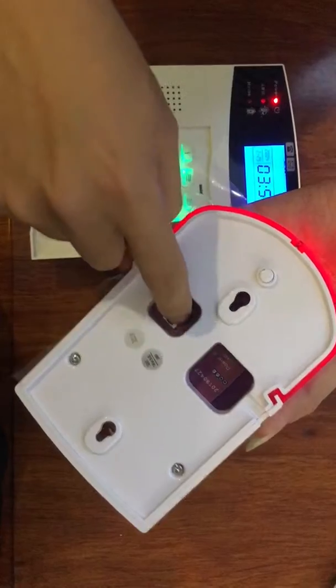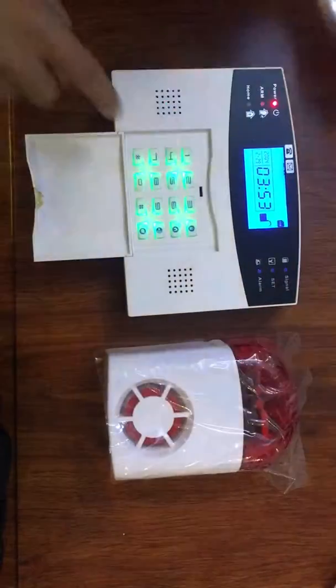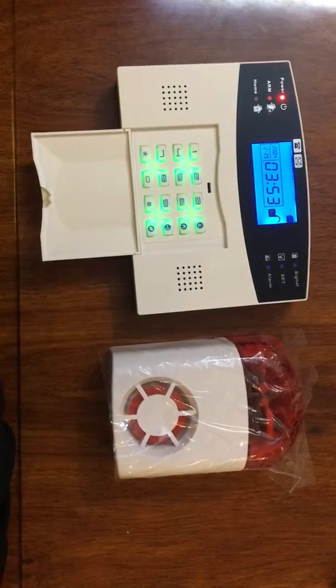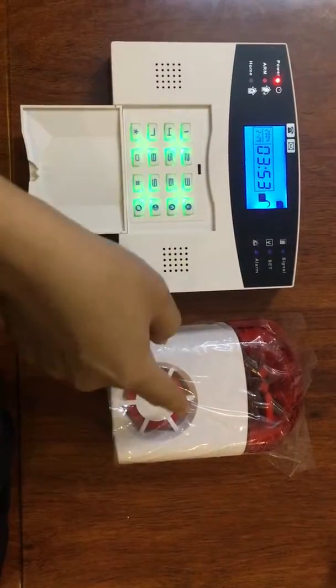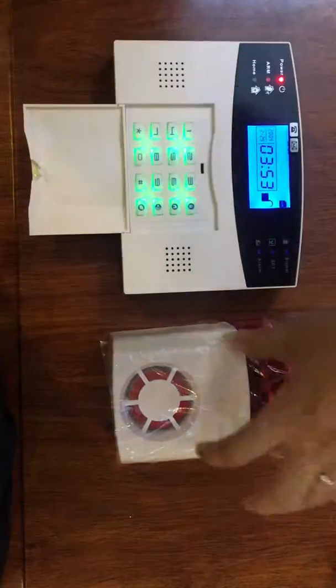Okay, so you can test it. Yes, it's already deleted. If you need to program it again, you can test it again. Okay, thank you.